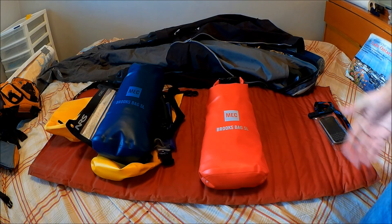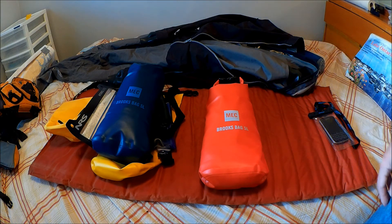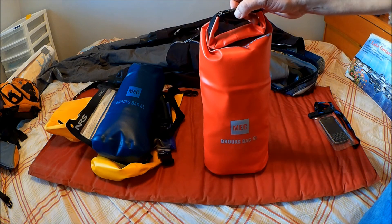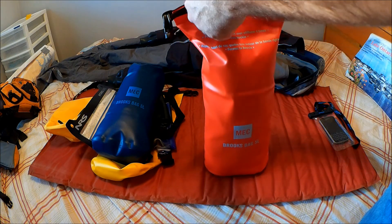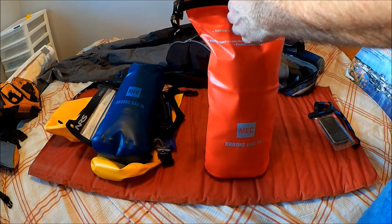These 5-liter bags are tested, proven technology — I've been using them for like 20 years. They're simple: they have a Fast-X fastener at the top. You release it, and they unroll. It's just the rolling that keeps everything inside dry.